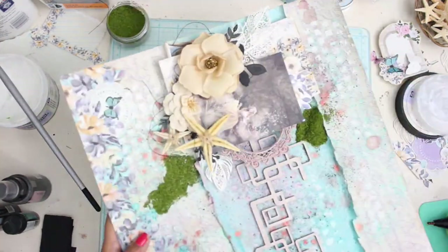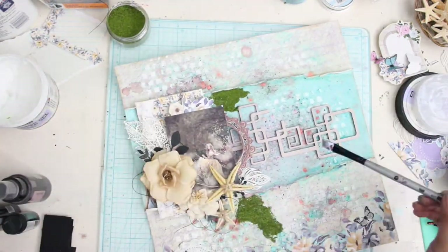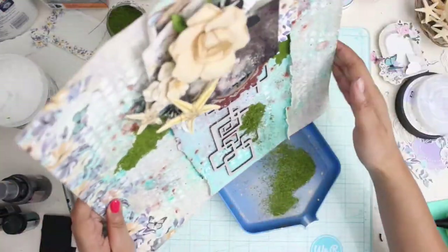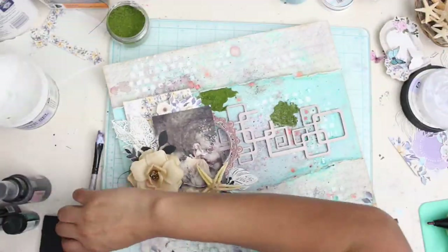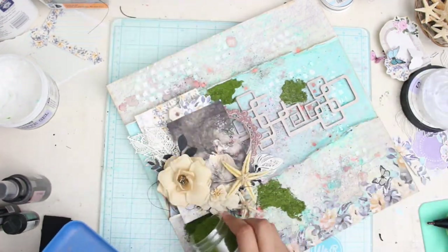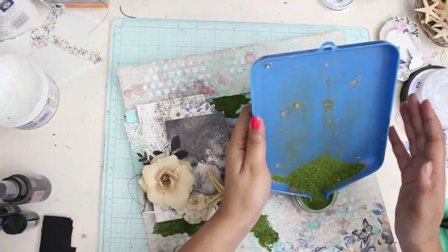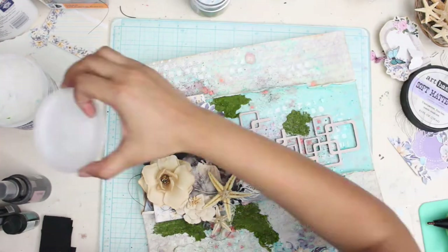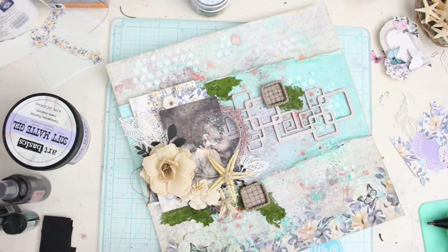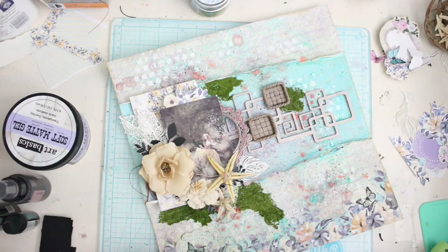The dry moss effect is so beautiful, and they've recently come up with more colors — make sure you check it out. To mute it down and blend everything together, I'm adding a little bit of white splatter paint over the dry grass. I understand that sometimes we feel adding something might hide the beauty of a product, but trust me, it's very important to maintain and achieve that balance.